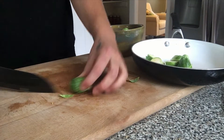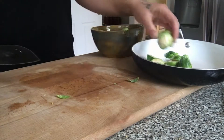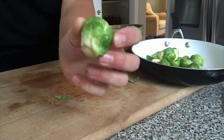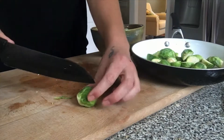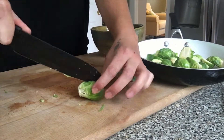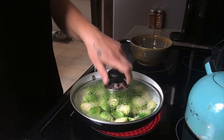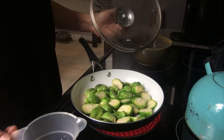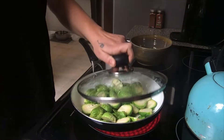I whisked all of those ingredients together besides the Brussels sprouts, and I set one tablespoon of water aside. I cut the Brussels sprouts in half so they'll soak up more of the liquid as they're cooking, then put them in a sauté pan with one tablespoon of water over the top.